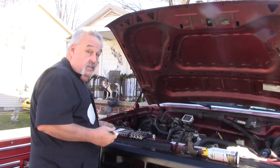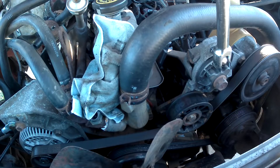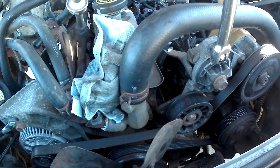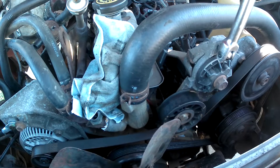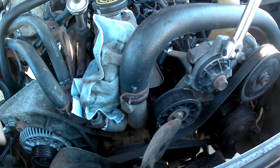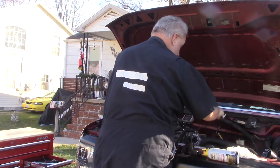First thing I've got to do is take the belt loose. Just put a — you can use a regular ratchet, but if you use this it makes it easier. All we're going to do is pull this up like this, and that'll take the tension off the belt. We can let the belt loose like that and let her back. There we go. Now the belt's off.